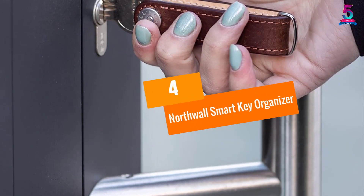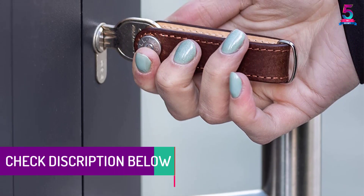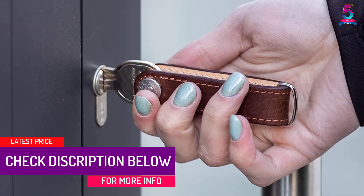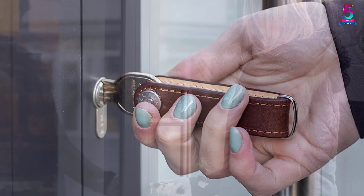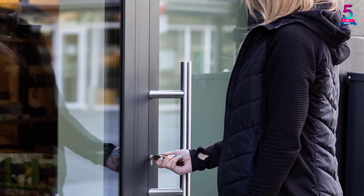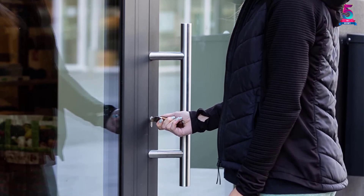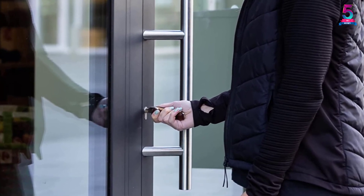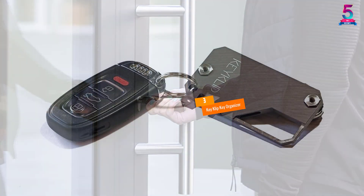At number four: the North Wall Smart Key Organizer. With a smart compact design, it easily fits in your pocket without any issues. It is made of 100% genuine Italian leather, which gets better with age, making it one of the most durable options reviewed. Being leather rather than all-metal, it is lighter than pure steel options. It features a trio of bolts that hold different keys simultaneously and can accommodate up to 10 keys.